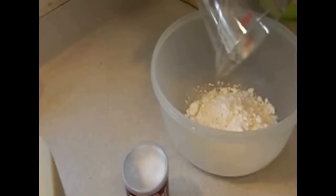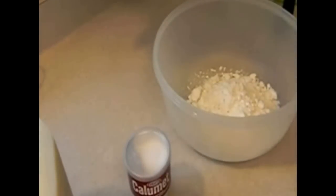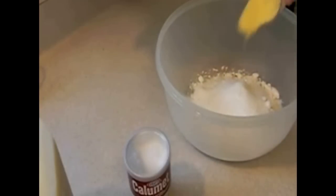First you're gonna add in one and a half cups of pancake mix — I used good old Bisquick, can't beat it. Then you're gonna put in a half cup of sugar, the one-eighth cup of cornmeal, and one and a fourth teaspoons of baking powder.